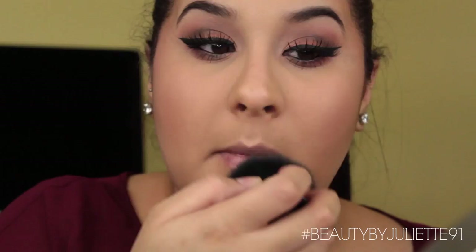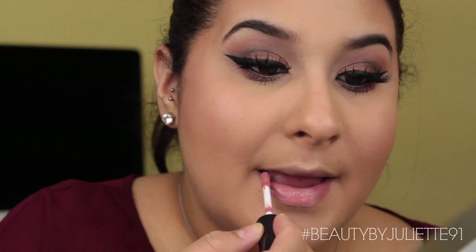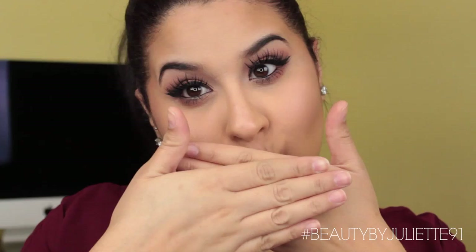For the lips, I started off with NYX Intense Butter Gloss in the color Tres Leche. This is a really pretty color, but I wanted more color on the lips, so I ended up switching. But if you have this color, it is super, super pretty.